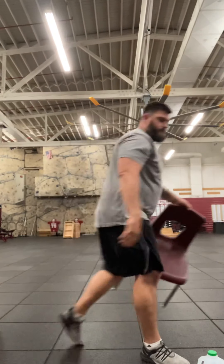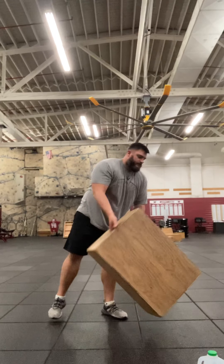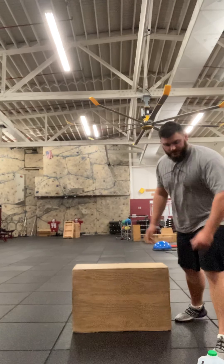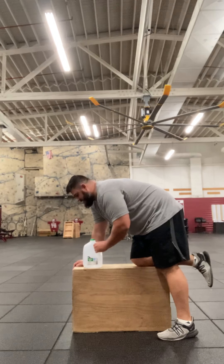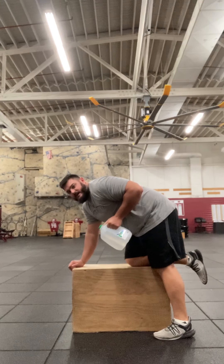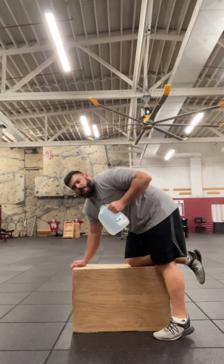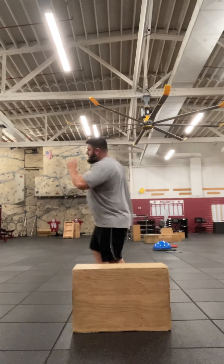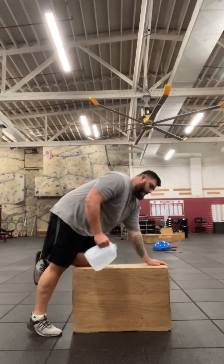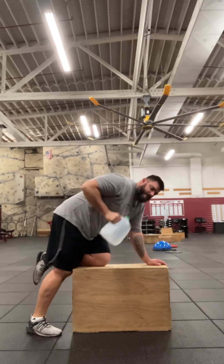The next one I want to show you is what's called a kickback. You're going to need something that resembles a bench — you could even do these on a chair, or standing bent over something. I'm going to use this box right here. I'll put the knee opposite the hand that has the jug on the box. My arm is at a 90-degree angle, and I'm going to extend with the jug straight out, then come back down. Other arm — I'll flip it around so you can see it. Extend, come back down, extend, come back down.